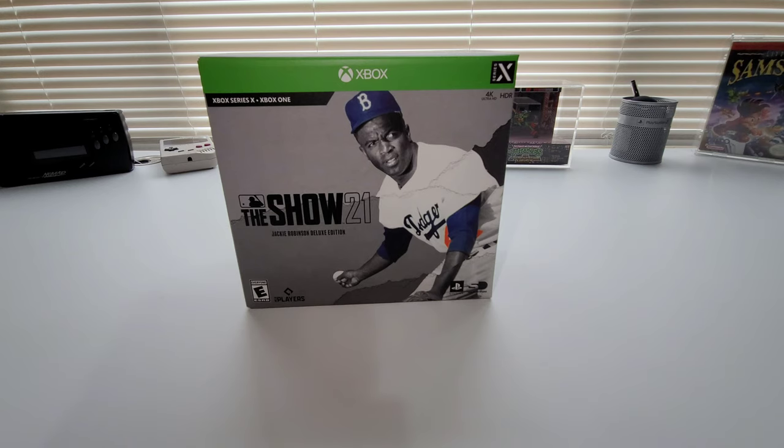On top of it being free on Game Pass, this one here you get to play today. Game Pass doesn't launch until the 20th, but this one you get to play today. So if you got the Deluxe Edition or Collector's Edition, you get to play four days early. I'm going to be getting into it today and getting my baseball fix.